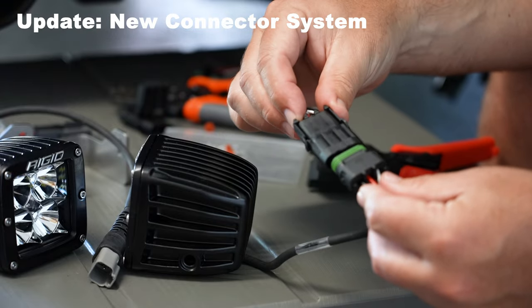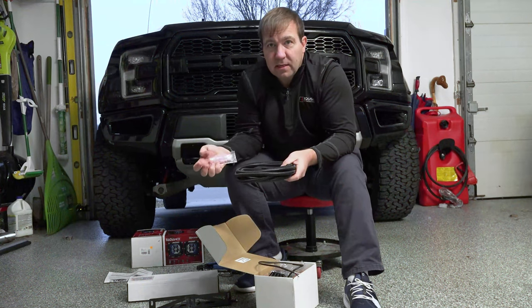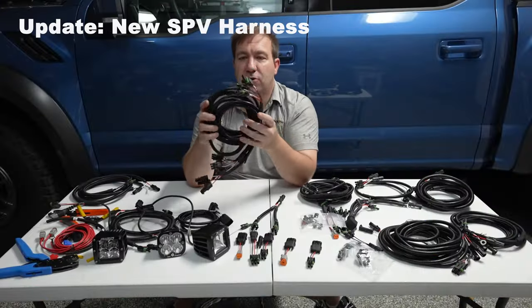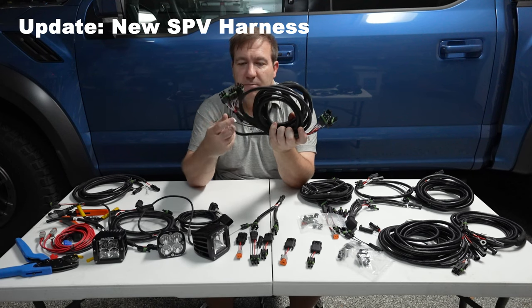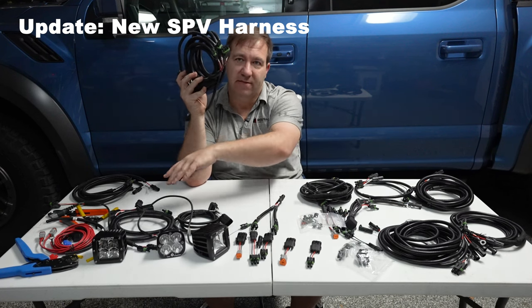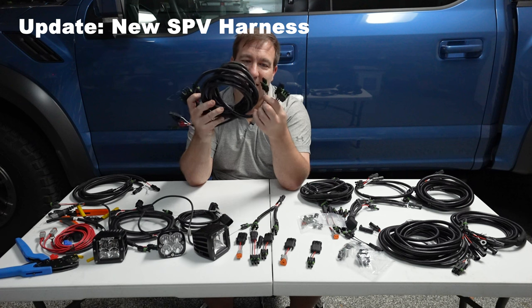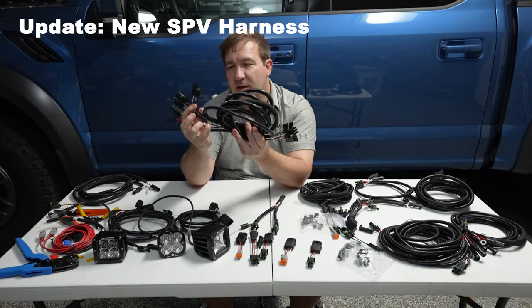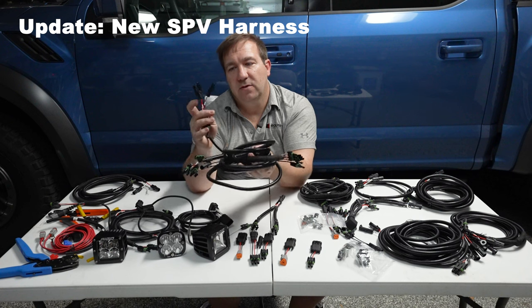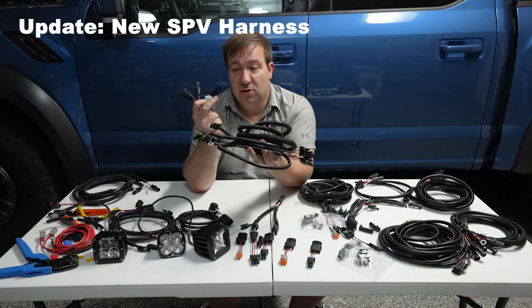Once we have our light installed, we can just plug in our connector and it's ready to install on the truck. With the Radiance series, we are going to give you a custom one-piece harness — this is our triple fog harness. Similar to the A-pillar harness, except this one goes the length down to the front of the bottom of each side of the bumper. It has three pairs of connectors, each numbered one, two, and three on each side. When you get to your switch wire end or firewall end, you've got one, two, and three connections, plus one white wire connection for backlights if you have them. If you don't, you just don't use that.